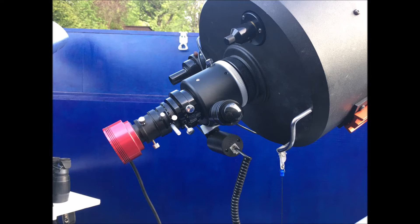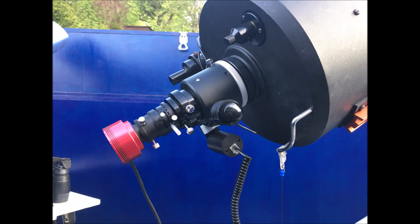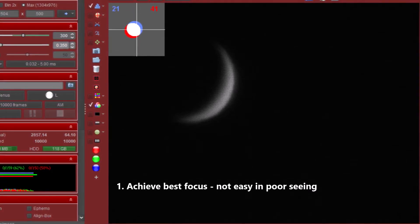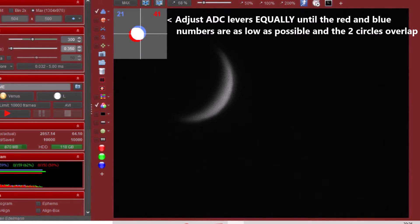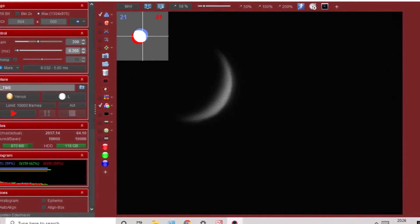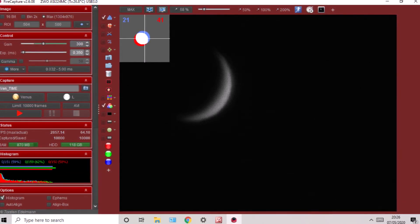Once you've got a nice sharp focus, the next thing to do is use the atmospheric dispersion corrector — the ADC — and get those levers in the right place. It's a bit of a tricky art. The first thing is to make sure the ADC is lined up so the white lever is nicely horizontal; I use the walls of the observatory to line that up. Some of the newer ones have spirit levels built in. With the image focused in FireCapture, I adjust the levers using a setting that highlights the red and blue differences and adjust until the white circle and the red circle are as close as they possibly can be. It's a real fiddly operation because as you move the levers it moves the field of view, so you have to realign the telescope — and as you move Venus around on the camera chip it seems to move the circles again, so you're patting your head and rubbing your tummy, and it's changing the focus at the same time.